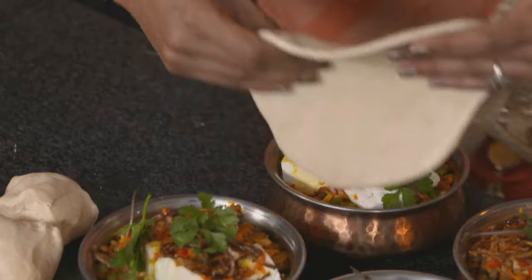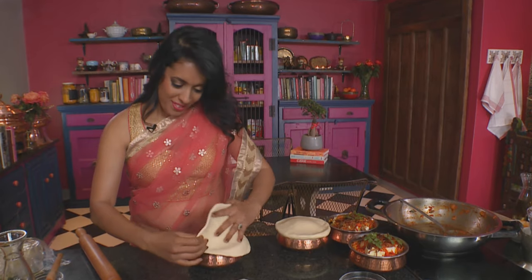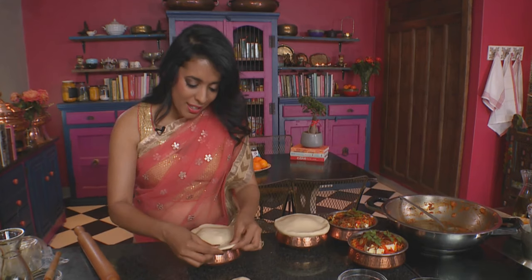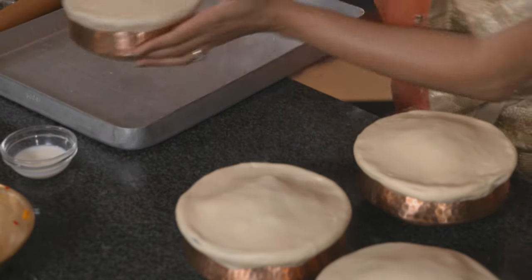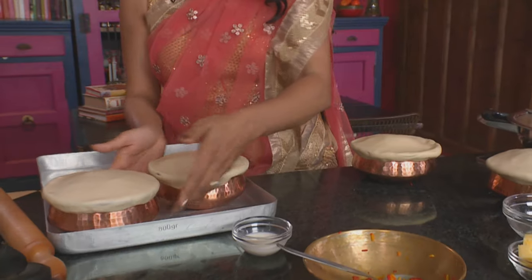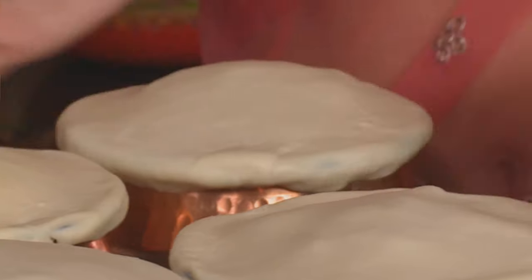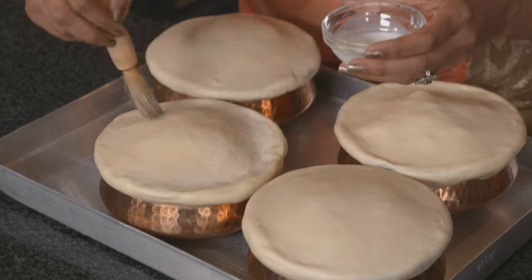They don't have to be perfectly round. Drape them over the bowls, cover that over, and gently pull the dough and press it into place. Now if you're making a non-vegetarian biryani you would brush the dough with beaten egg — I'm going to use milk for this one. Place the pots onto the baking tray. Be careful not to bump them. Pour some cream milk and brush that over. Let's pop these into the oven.